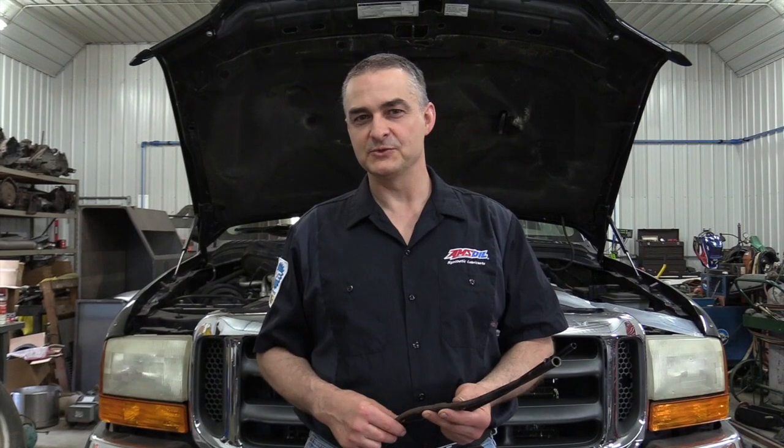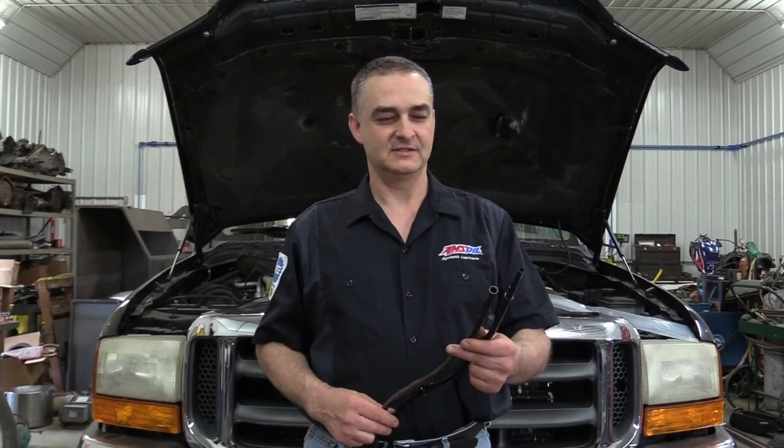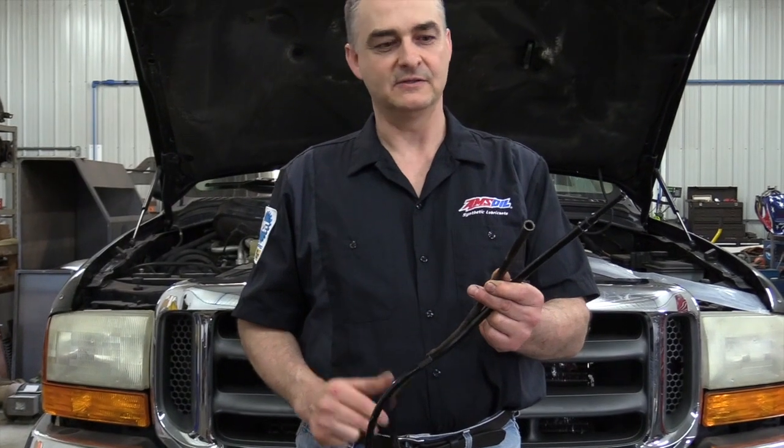Hello everyone. Today we're working on a 2001 F-350 Ford. This has a 6.8 liter V-10 in it, and the problem we have is the dipstick tube is rusted out right there where it goes through the block down into the oil pan.